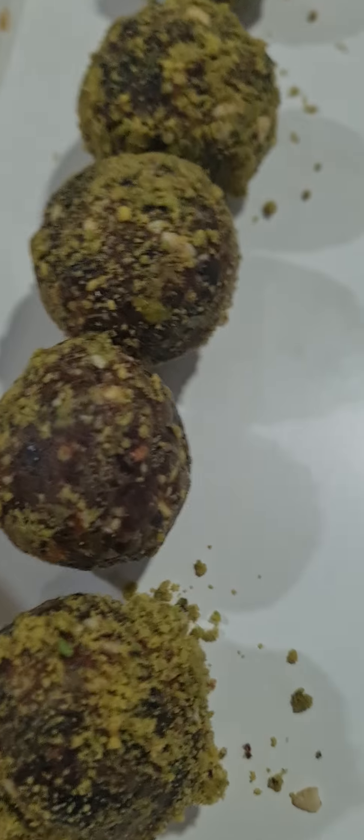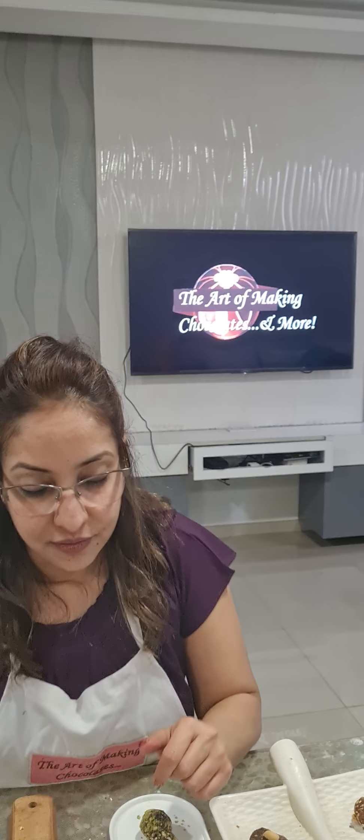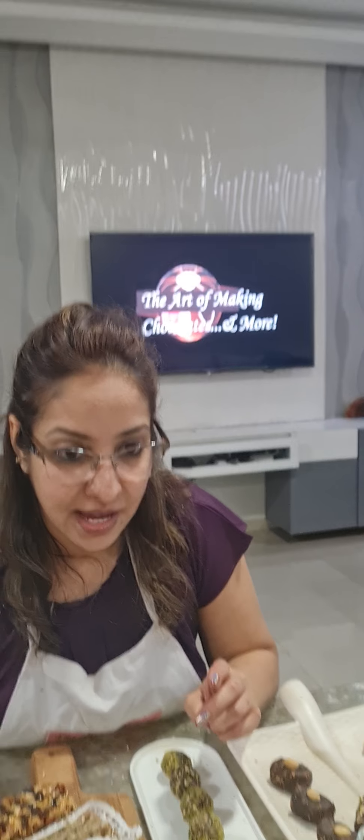Last but not least, this is our matcha energy bite coated with pistachios. It's matcha, so it's full of antioxidants. We use ingredients that are very healthy, supporting a healthy lifestyle — for post-workout, pre-workout, and binging time at nights and afternoons. These are the best healthy bites to eat, and of course very good from a selling point of view as well.